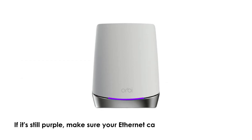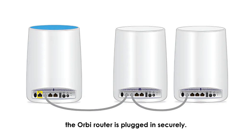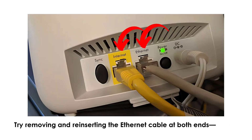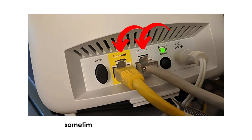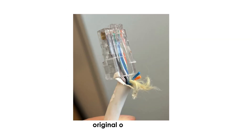If it's still purple, make sure your Ethernet cable from the modem to the Orbi router is plugged in securely. Try removing and reinserting the Ethernet cable at both ends — sometimes it's just a loose connection. If that doesn't work, try using a different Ethernet cable in case the original one is faulty.